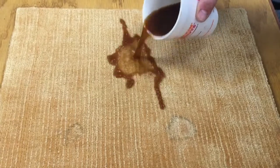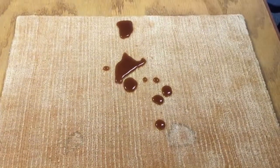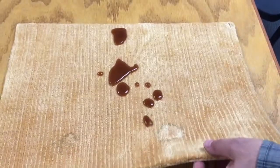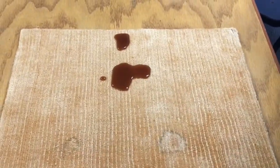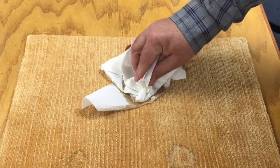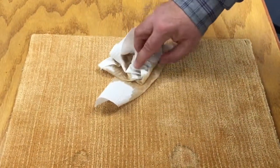Now we pour coffee on it, and you can see how it just beads up on the surface. You just want to blot this up. You don't want to scrub it or push it down or let it soak in. You want to blot it up as fast as you can, and the Fiber Protector will help protect the carpet.